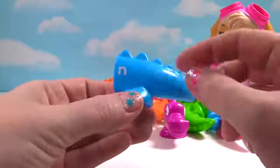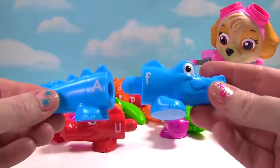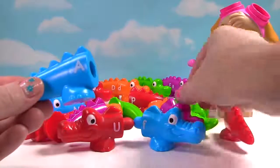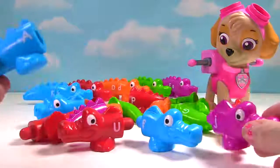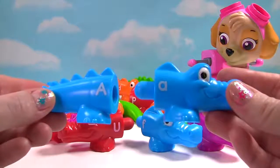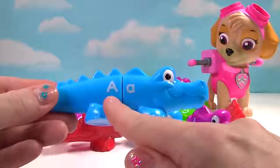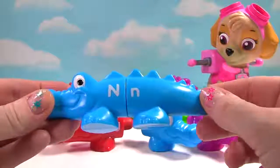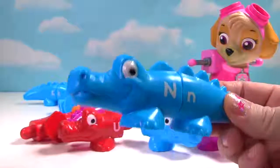We have a blue tail with the letters N and A. Here's a blue head. Wait, that's not an A. That's an F. Is it this head? No, that head is purple. How about this head? Is that the letter A? Yes. We have the capital A and the lowercase a. And it's a capital N and a lowercase n. And do we have a happy alligator? Yes!